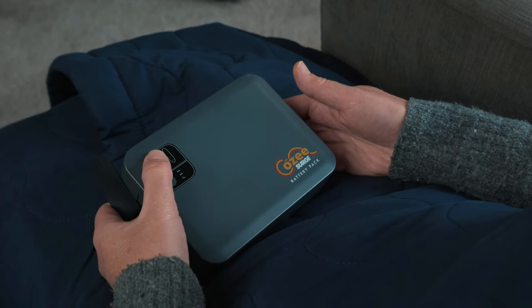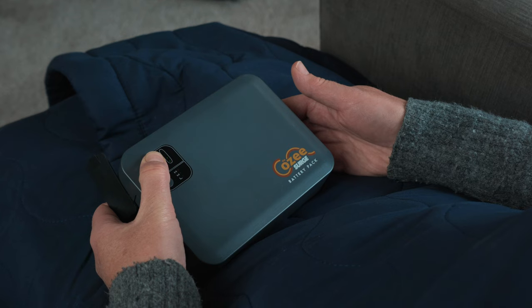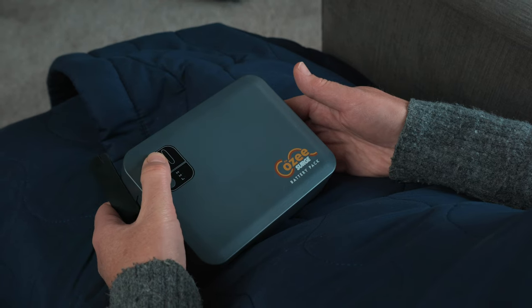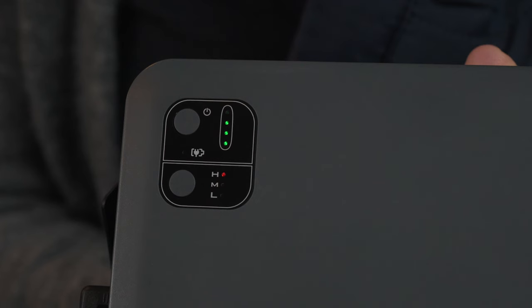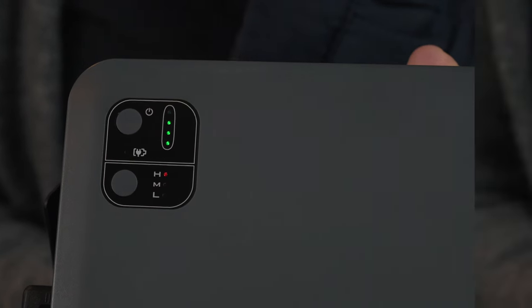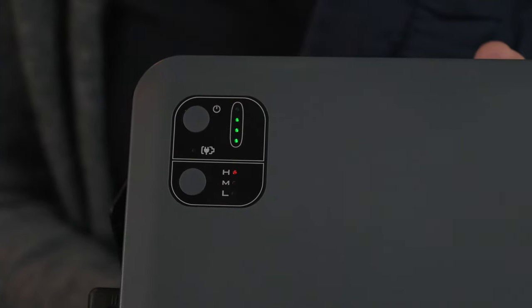Once you've wrapped yourself up tightly inside the cozy, surge the battery pack a second time by turning the battery pack off and then back on again. After the second surge, the battery pack will drop to the high setting for the remainder of that specific charge.